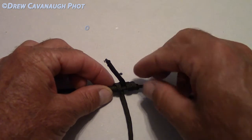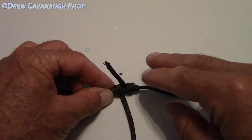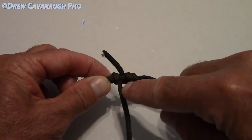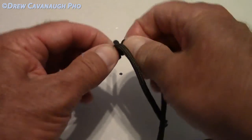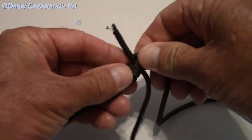It also allows you — and this is the part about going through the guides well and reducing drag and not picking up debris in the water — you're able to trim the tag lines very close to the knot itself, and not compromise the strength and the whole purpose of the knot of joining lines together.